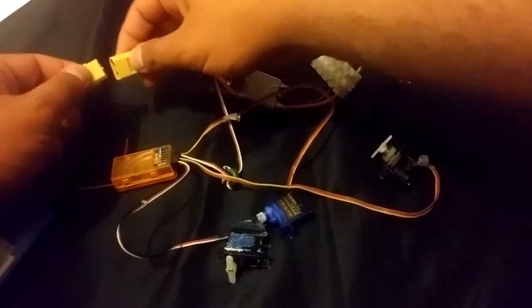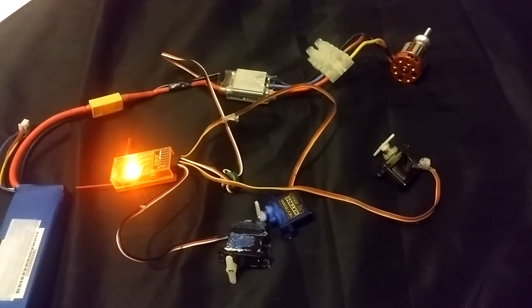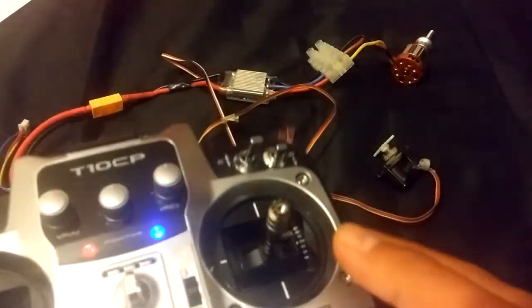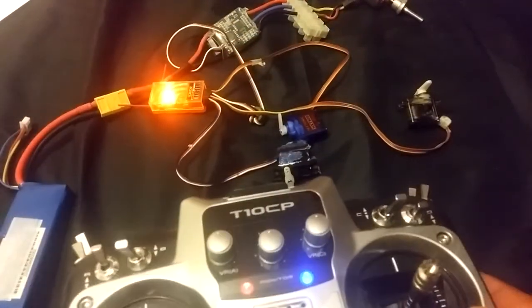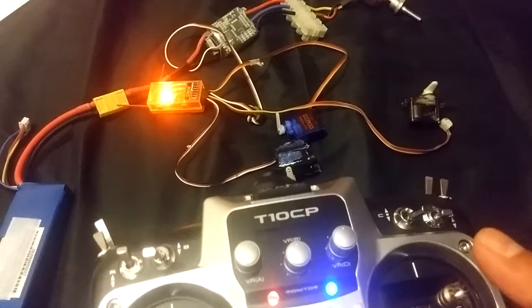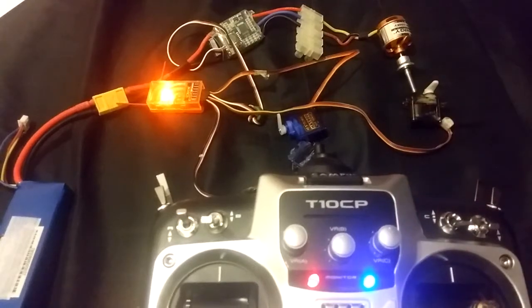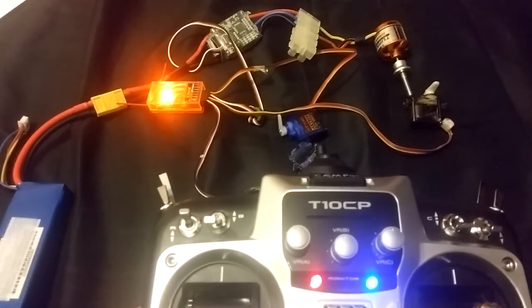We will now plug in our LiPo. It's all connected. There's the beep of confirmation we're all used to hearing — this confirms the ESC is connected in the right place and getting power from the three cells; you can hear three beeps. Just to check: I'm moving the aileron stick — the aileron servo moves. Elevator moves elevator. Rudder moves rudder. And most importantly, throttle moves the throttle.